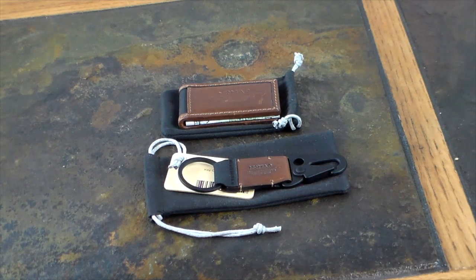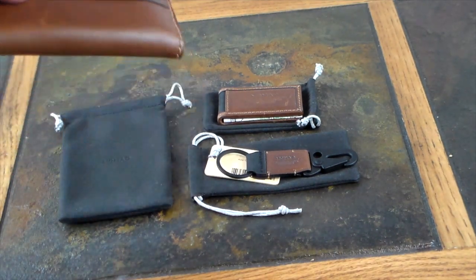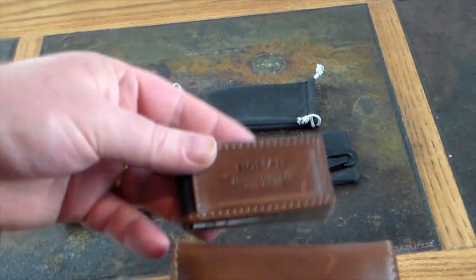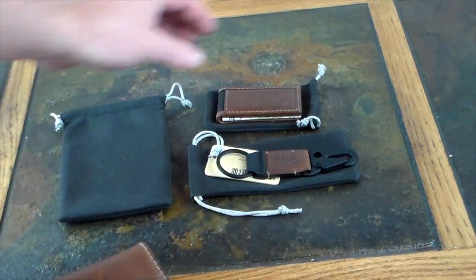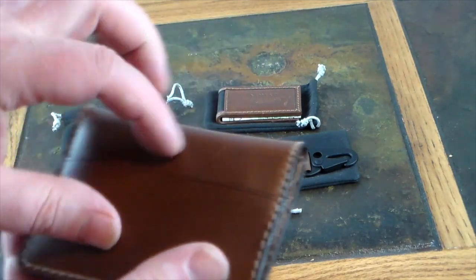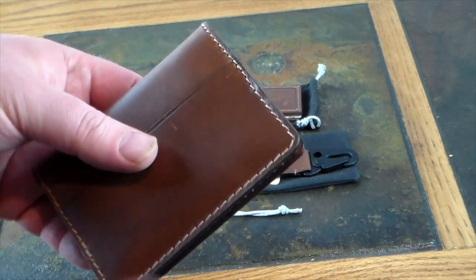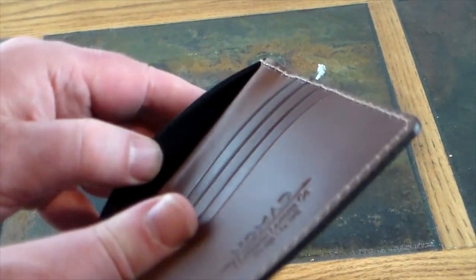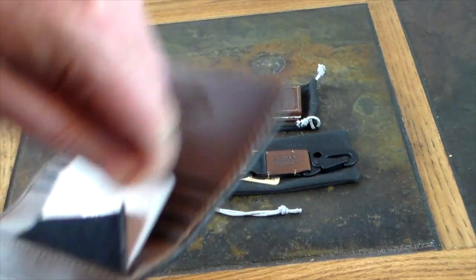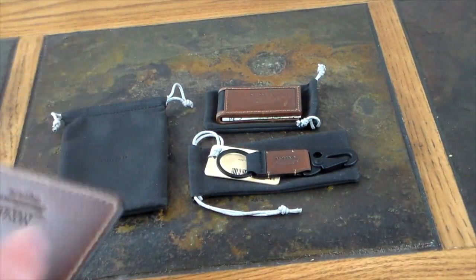All right, I paused and added the Nomad wallet so you can see you can combo the wallet and money clip however you want. This is the wallet with the Tile built in — if I want to find my wallet I just push a button on my phone, or I can find my phone by pushing the button on the wallet. See, the Tile is right in here — very cool stuff from Nomad.